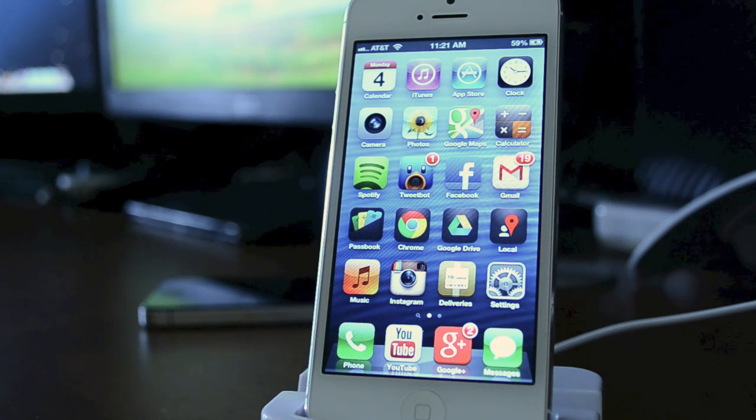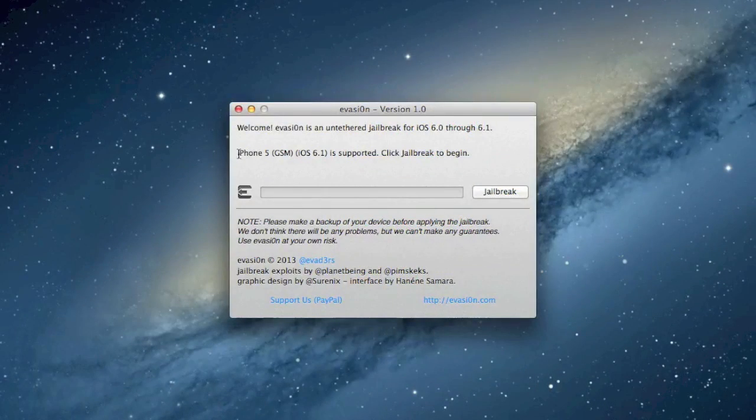The first thing you're going to need is the actual evasion jailbreak program. I'll leave the link down in the description, so be sure to check that out. The next thing you need is to plug your iOS device into your computer and open up evasion. As you can see, I have it open with my iPhone 5 running 6.1 — it is supported — then just click jailbreak.